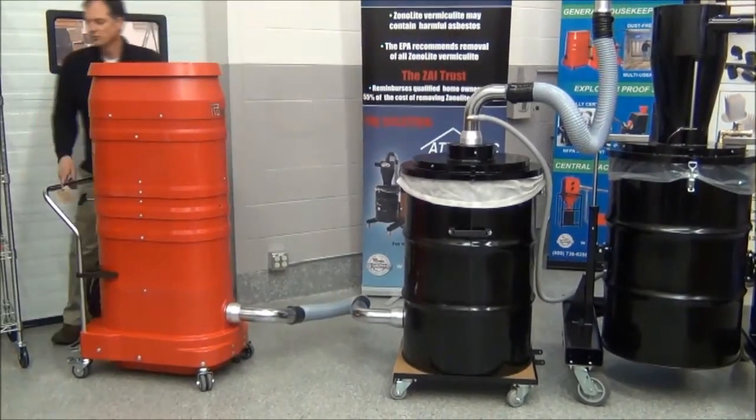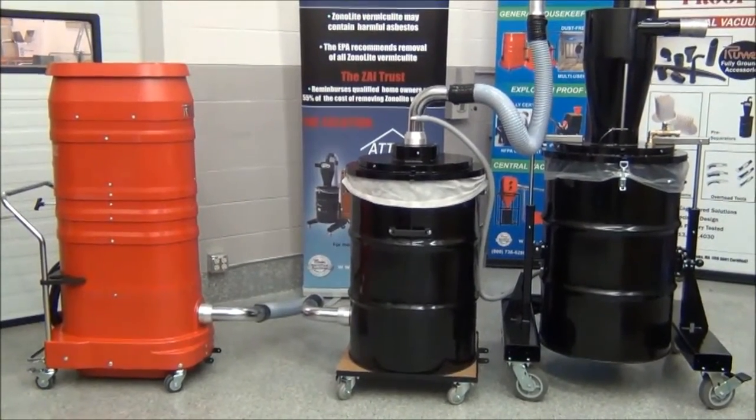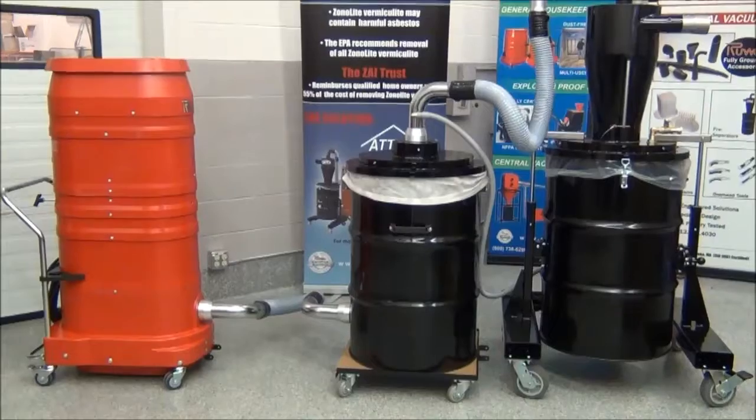This has been a review of the Ruvox Attic Vac vermiculite vacuum system: 240-volt single phase, 300 CFM, 150 inches of water column, with a separator for vermiculite that bags the material and a separator for blown-in insulation.